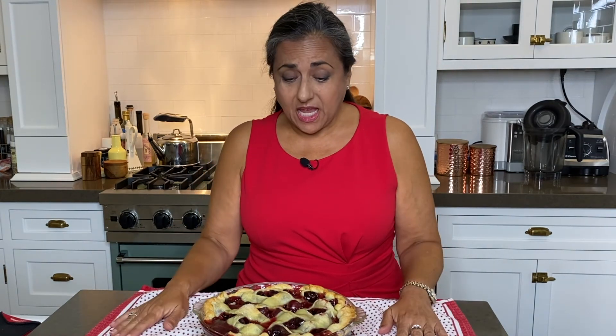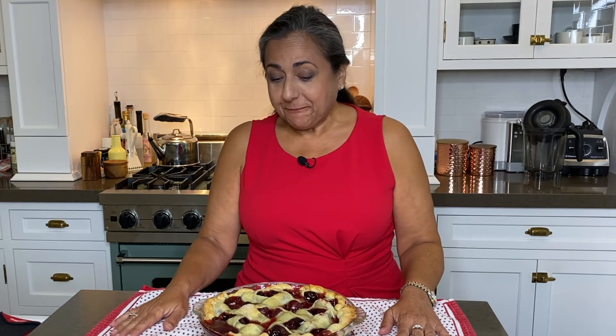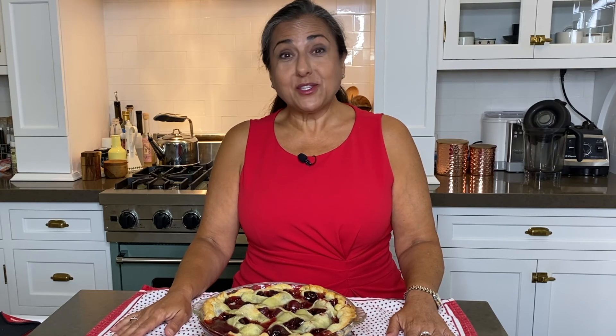Our pie is out of the oven. Is it a winner in the looks department? No, it is not. But will anybody care while they're eating it? No, they will not. They will appreciate the fact that you baked a homemade cherry pie, and that's all that matters.